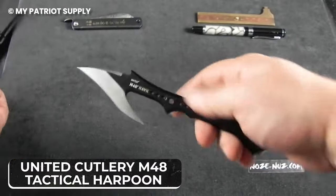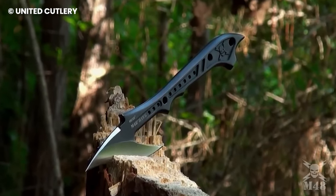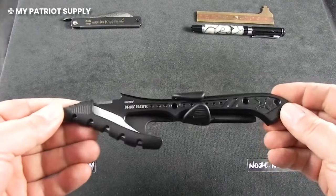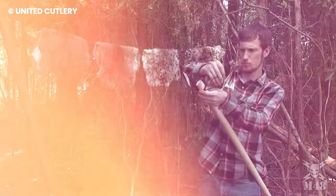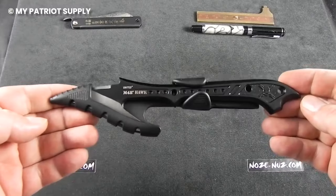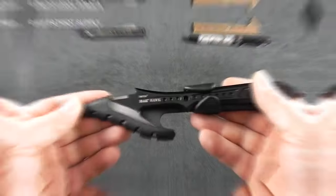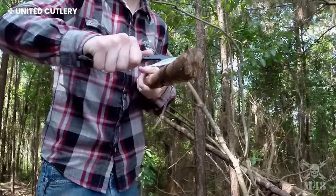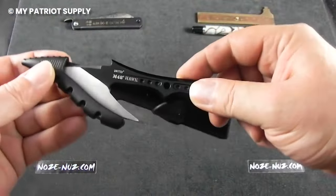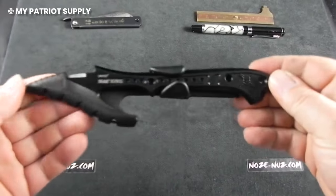United Cutlery M48 Tactical Harpoon comes with a razor-sharp blade that's sharp enough to cut through wood. With lashing holes, you can attach this knife to long sticks or poles to use it as fishing gear or a spear. It's crafted of rock-hard 2CR13 stainless steel with a black oxide coating that prevents the knife from bending or breaking. The knife comes with a rubberized sheath that keeps the blade away when not in use, protecting you and ensuring you don't get hurt.